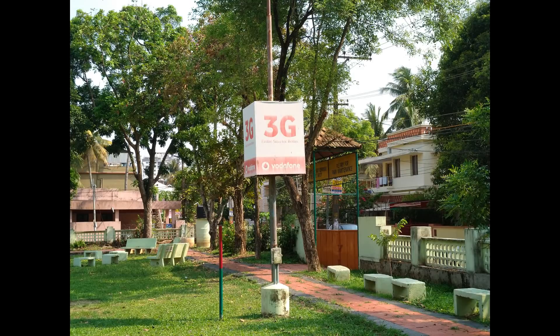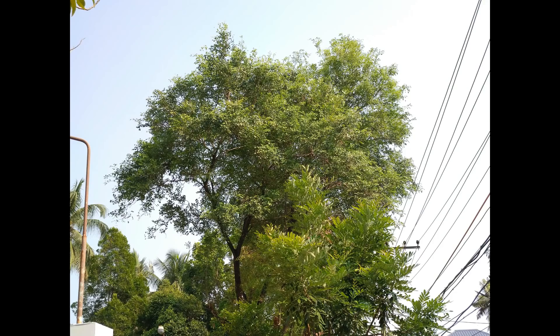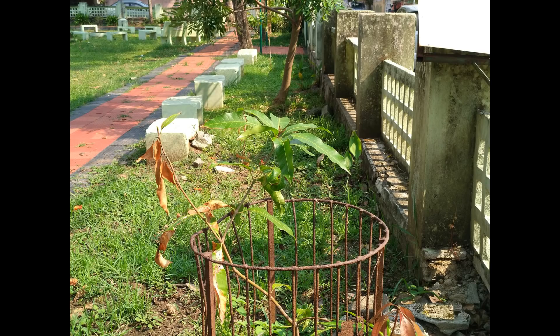The phone can also do 2x optical zoom using the secondary 13 megapixel camera. Here again the details are pretty much spot-on and the zoom works pretty well in case you want to take images of objects a bit far away. So the optical zoom on the 13 megapixel camera works well.